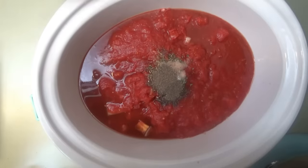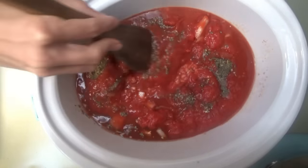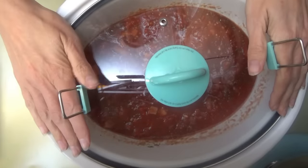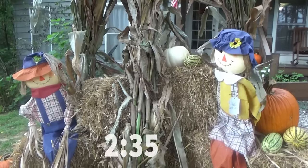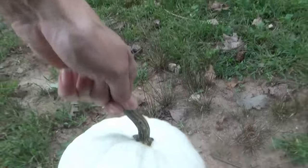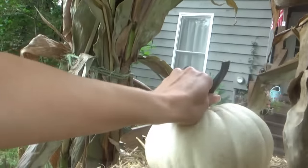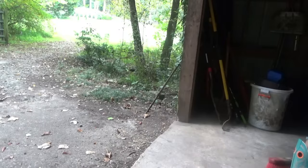That's it. I'm going to stir this just a little bit on the top to mix in those seasonings. We don't have to chop the ground beef up or anything yet — the lid's going on and we're cooking on high for four hours.